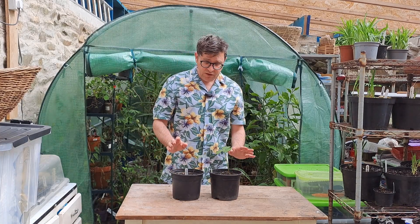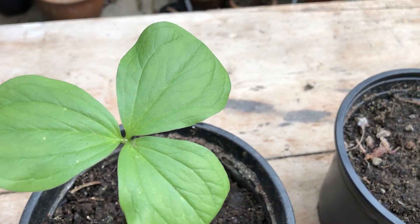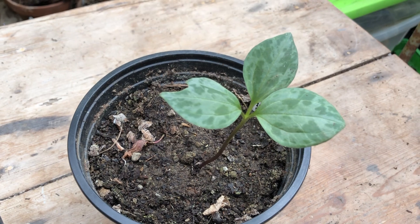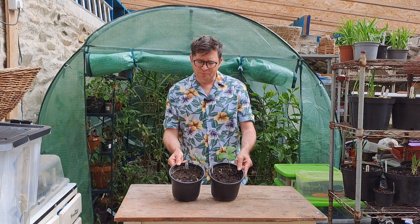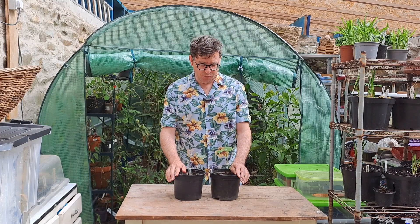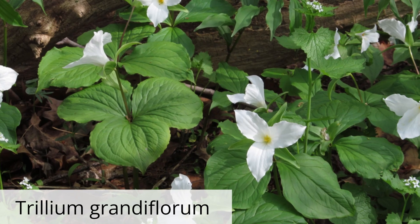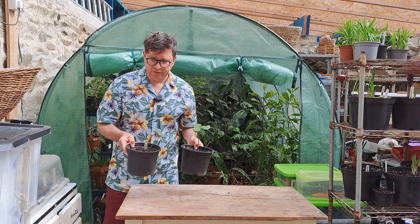First up we have these trilliums, and they don't really need winter protection to be honest, but because I planted them bare rooted I just wanted to be extra sure that they'd make it through. They don't even need replanting. They do like shady conditions though, so I'm going to be careful not to put them in the bright sun.